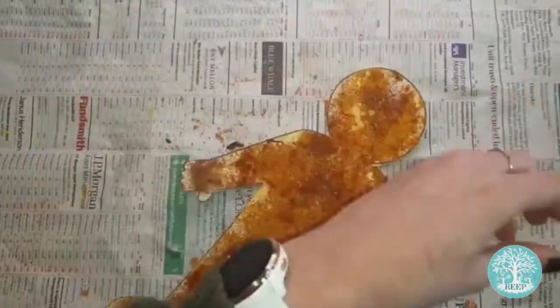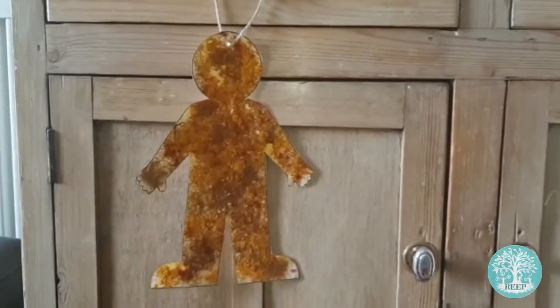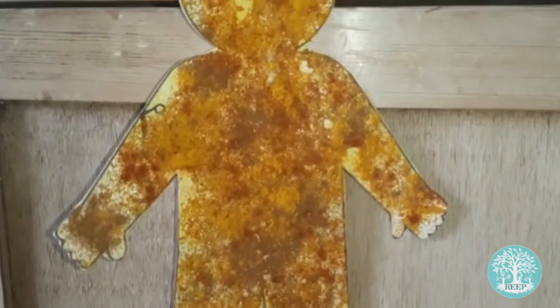Then use your scissors to cut around the template of the person. Make a small hole in the top of your person and thread a length of string or twine through it. Hang it up on display in your home so that you can enjoy the pretty colours and lovely aromas of the spices.